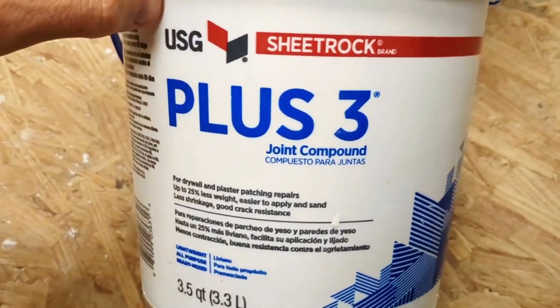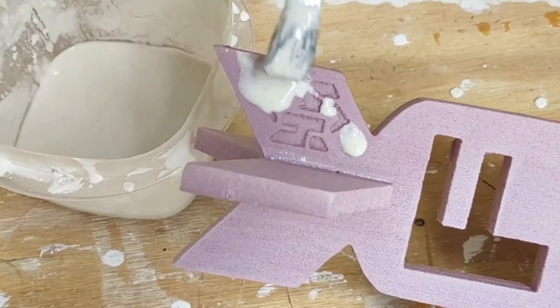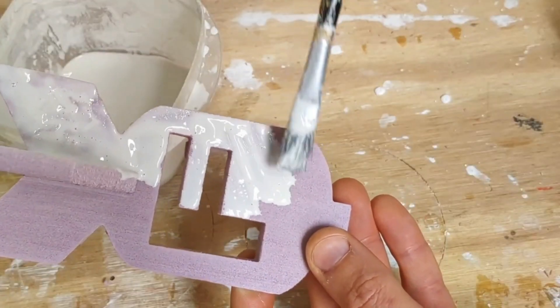Once the pattern was finished, I added some joint compound that I mixed in with some water and dabbed it over top of the foam. Let that dry overnight and then it's ready to cast.